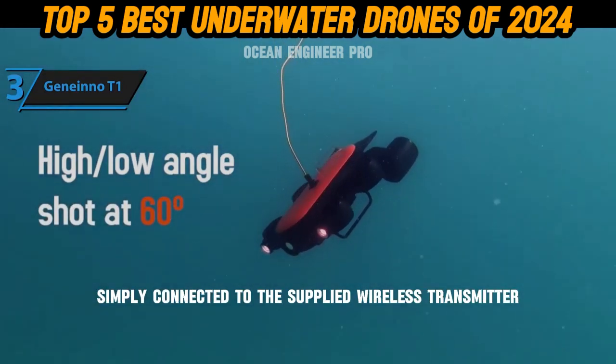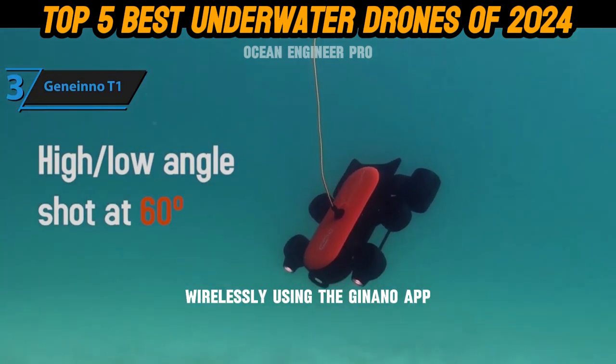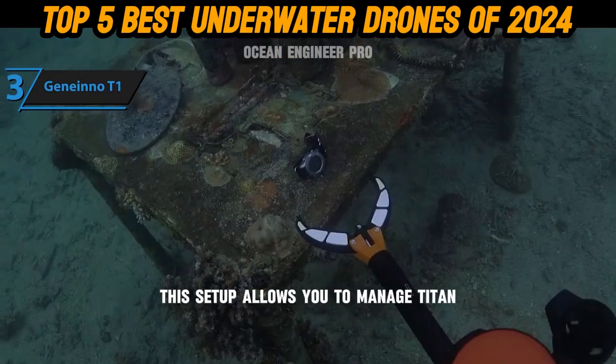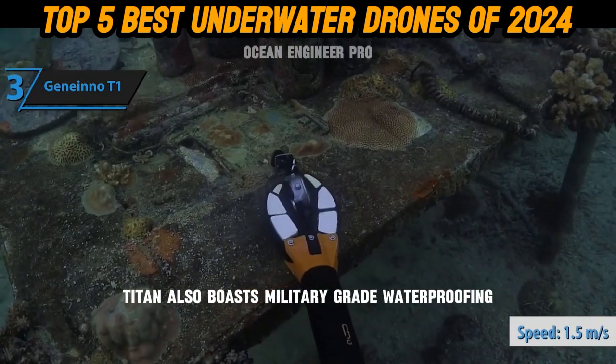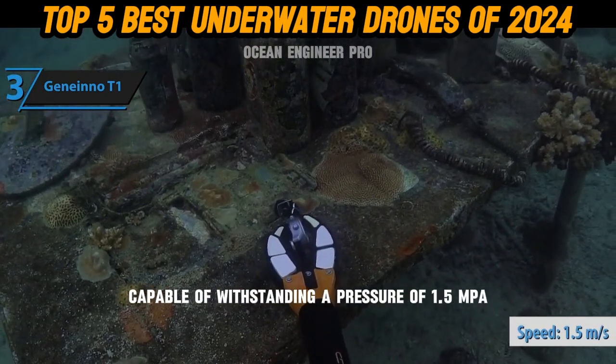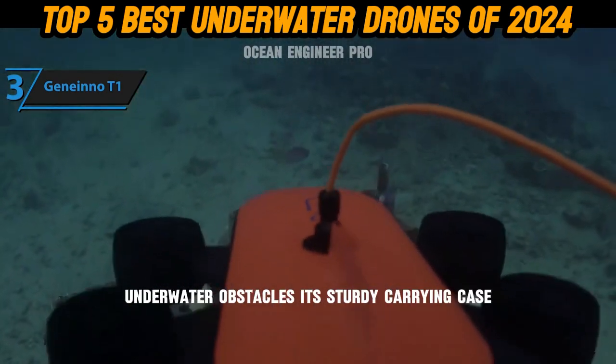To control Titan, simply connect it to the supplied wireless transmitter, then link your iOS or Android device wirelessly using the Geneinno app. This setup allows you to manage Titan directly from your device's screen. Titan also boasts military-grade waterproofing, capable of withstanding a pressure of 1.5 MPa, offering protection against unknown underwater obstacles.